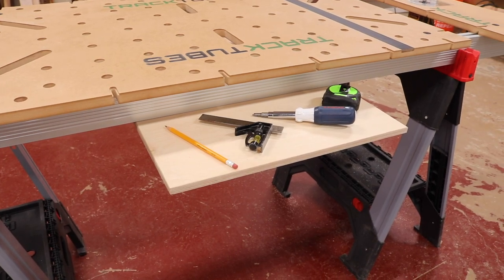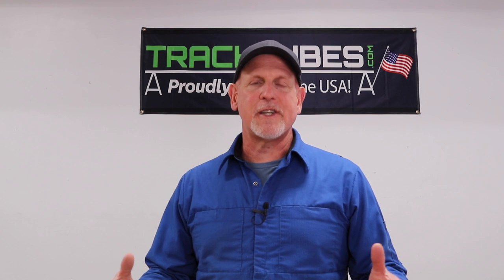Since the tubes are straight and flat, it's a great way to build a router sled to flatten a slab. There are a lot of possibilities using track tubes and everyone just needs to come up with solutions that best fit their needs.